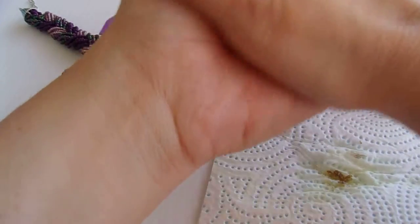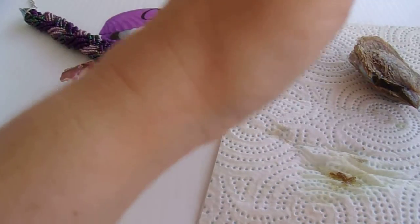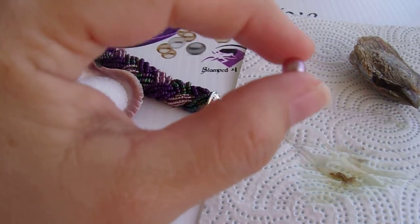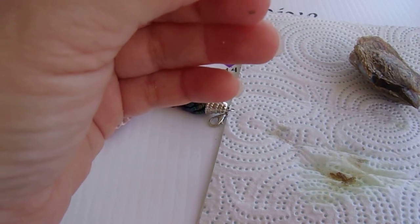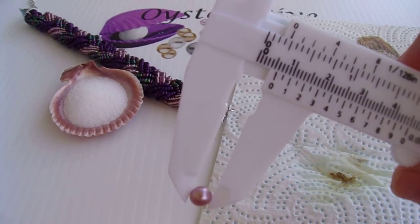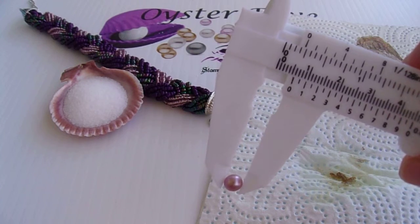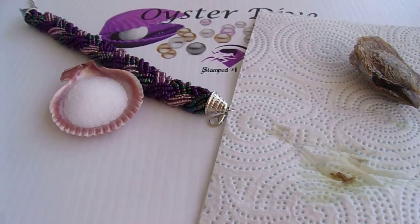I've got salt and we're just cleaning it up. So there's our pearl. Measure it — looks like six millimeter. Six millimeter lavender pearl.